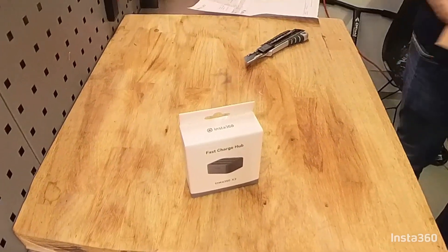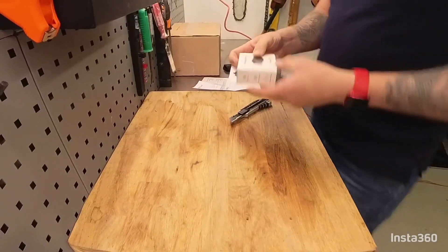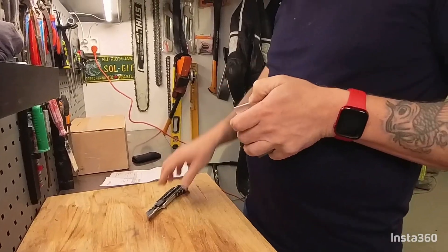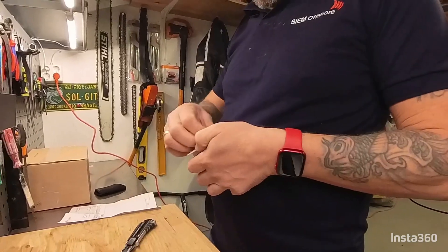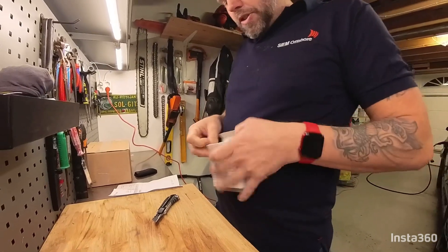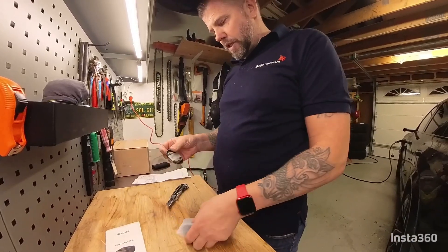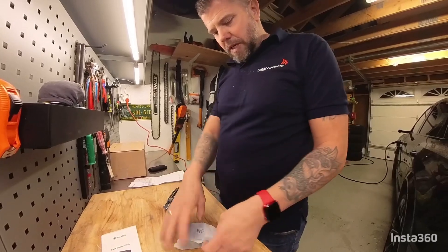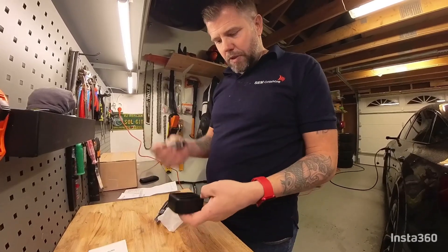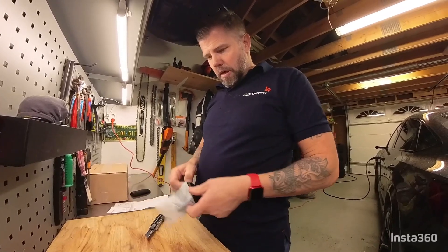So this is the first one — fast charger hub. This will be my second unboxing I think. This is a fast charger for the battery. USB-C port — okay, that's okay, I just need to buy one. I'll keep it in here and sneak it into my room.